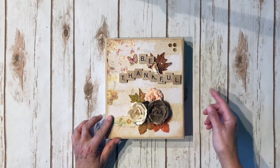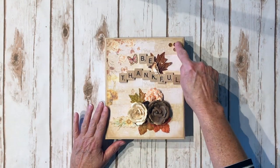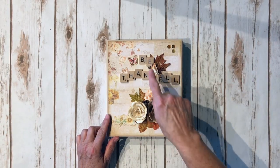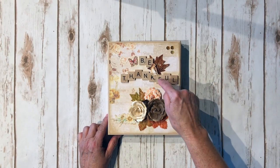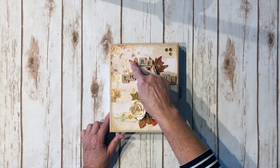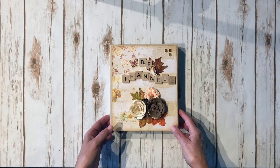On the front cover I layered the design paper and inked around all the edges with distress ink in Gathered Twigs. These little embellishments are from Kaiser Craft. The leaves and all the flowers are from Prima, from this collection right here. I spelled out the words 'Be Thankful' using actual Scrabble tiles from an old Scrabble board game I found at the thrift store. There are some ephemera pieces here — this little butterfly I put on foam tape, and this cute little bird I attached right here. Another piece of ephemera, also inked around with Gathered Twigs.